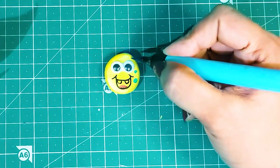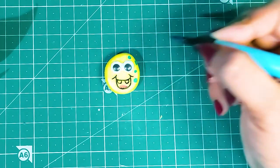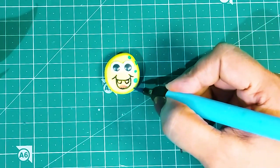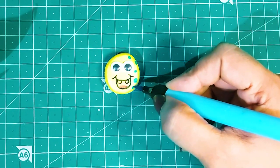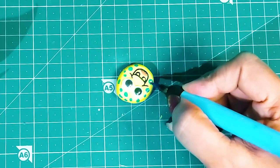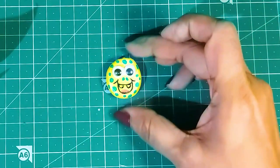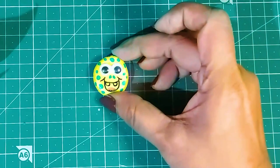Well, this is now looking very interesting. You can even try to draw different funny expressions. My funny pebble stone art is now ready.